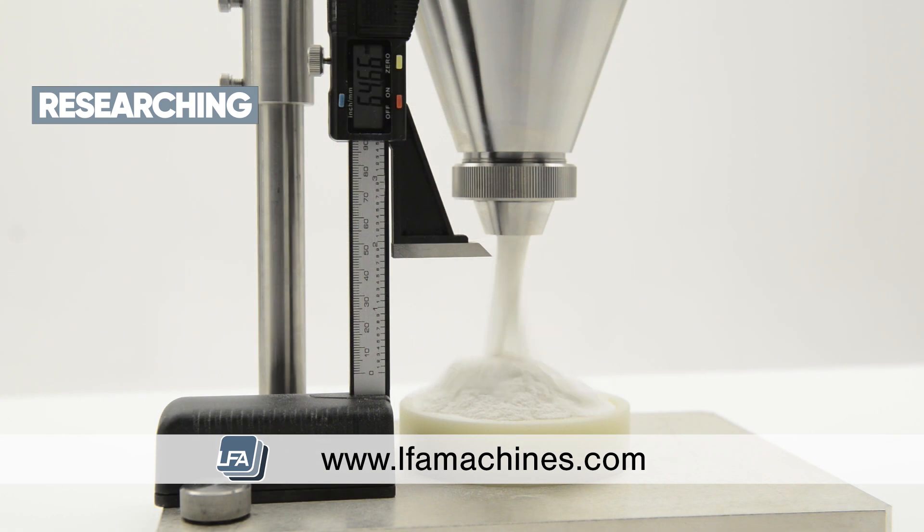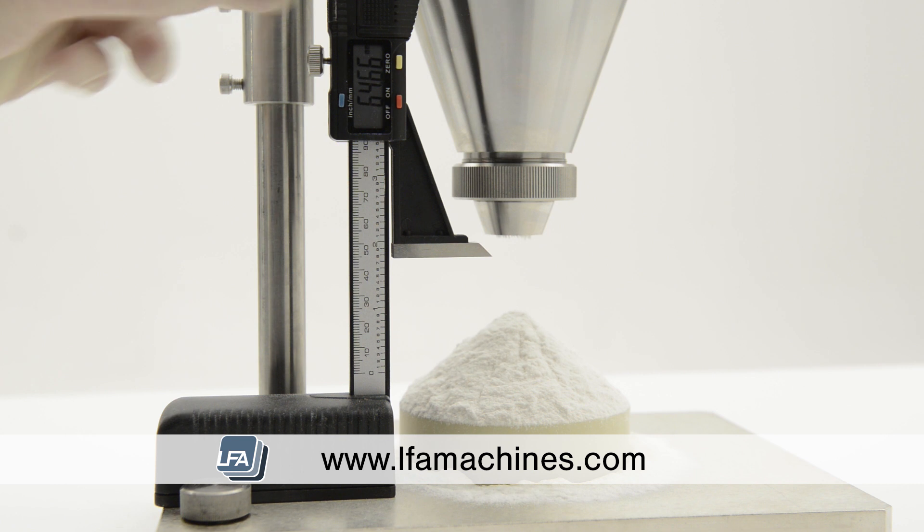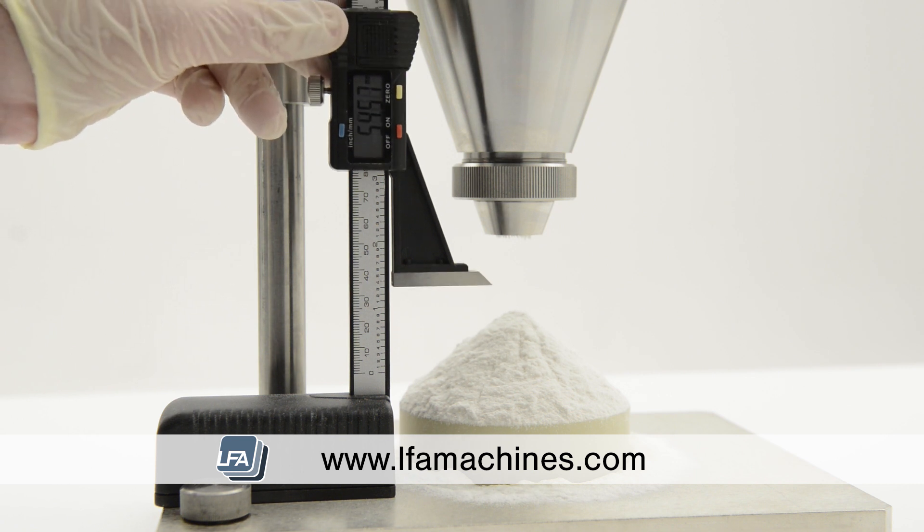This will show the characteristics of a powder before processing and understand the effects from transportation, handling and product storage, allowing you to produce a consistent final product.